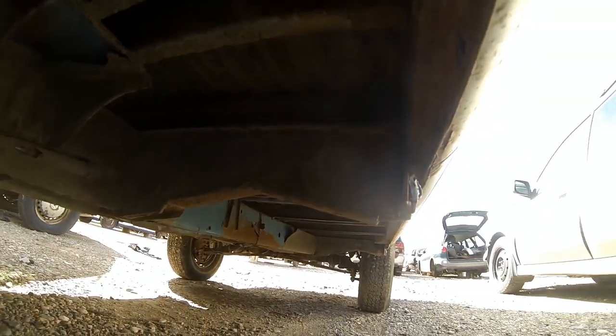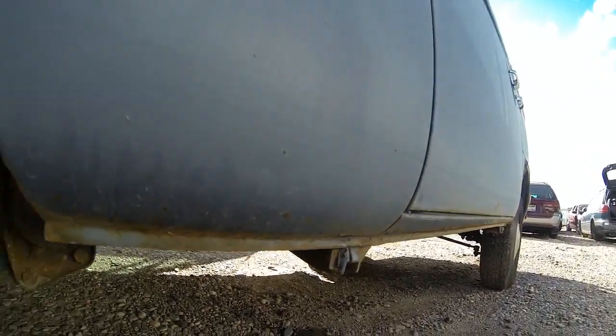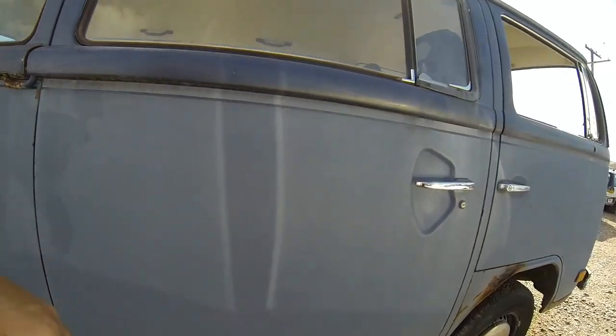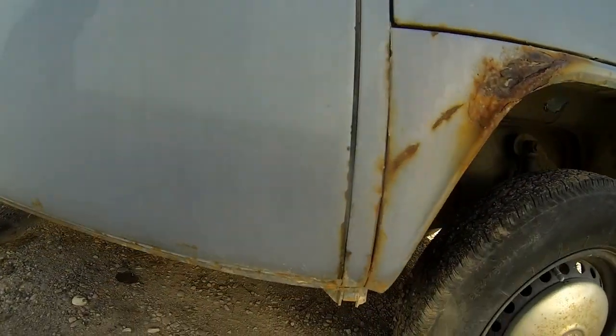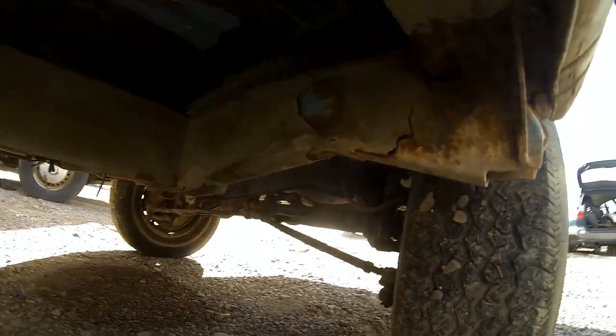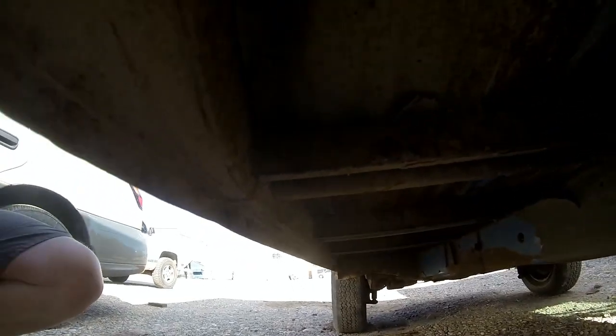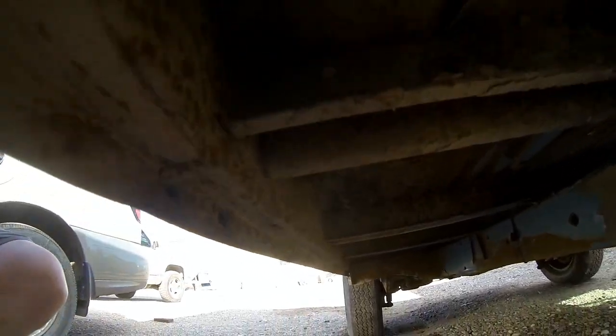Dropping down you can see the outrigger jacking point — nice and solid. Coming up to the front, the outrigger jacking point is pretty solid as well. The inner rocker on this side is nice and solid.